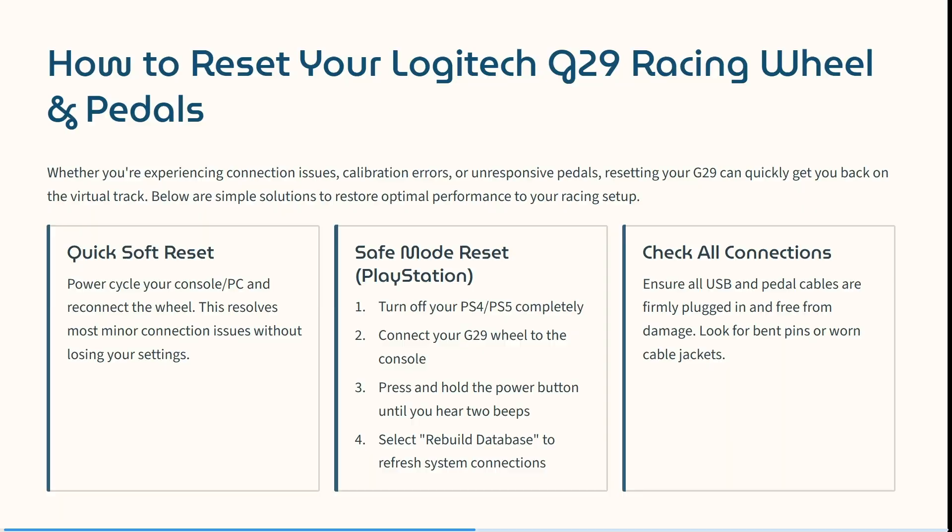Ladies and gentlemen, welcome to the channel. Today, I'm going to show you how to reset your G29 steering wheel and pedal set. Your racing days are not over — you just need a quick reset, so follow this guide.